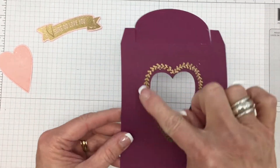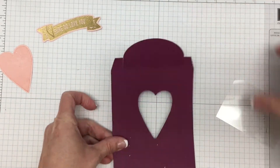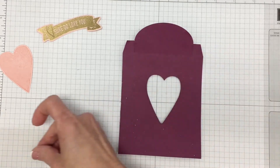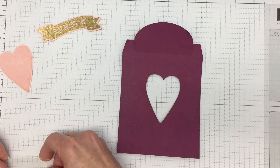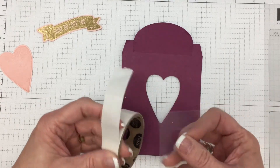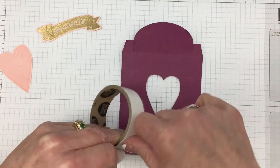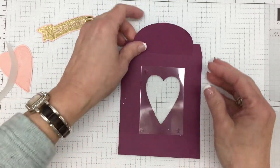We are now ready to assemble the box. I've done the embossing and cut out the hole. Now I'm just going to turn this over. I have this window sheet — it measures about 2¼ inches by 3¼ inches — and that's going to be plenty to cover up the heart. I'm going to put a glue dot on each corner and then attach it. Super simple.